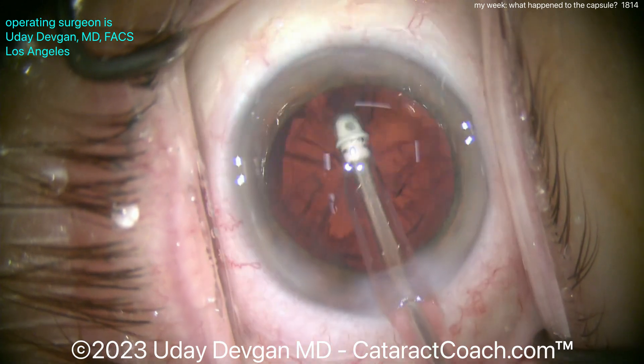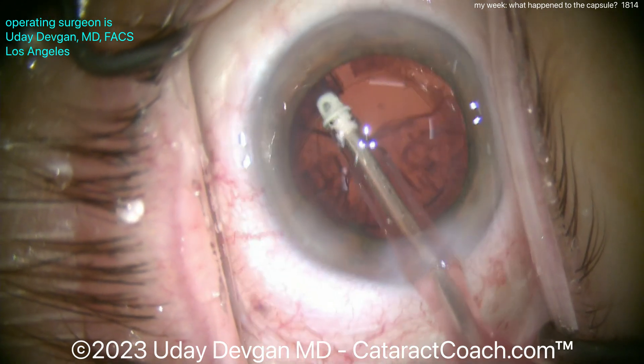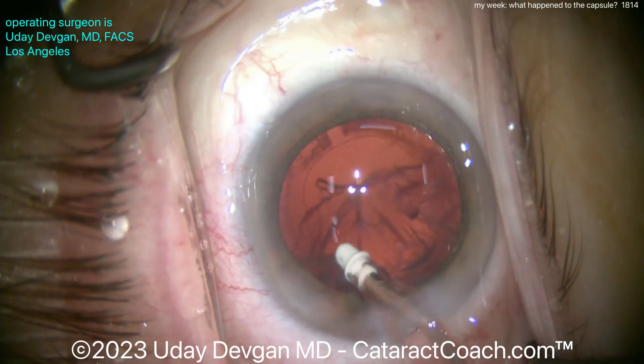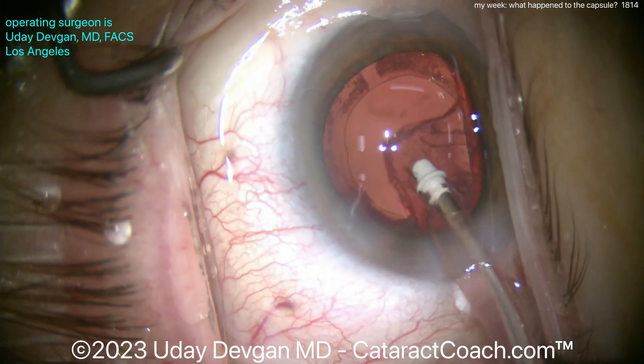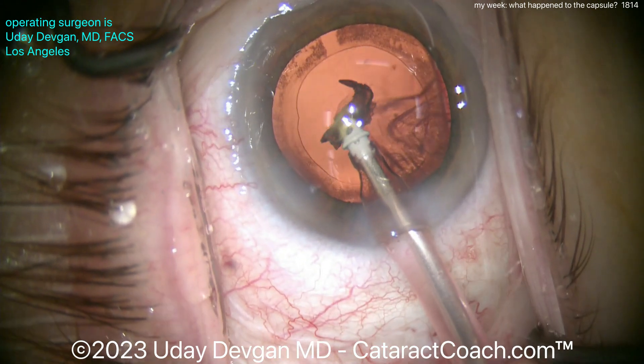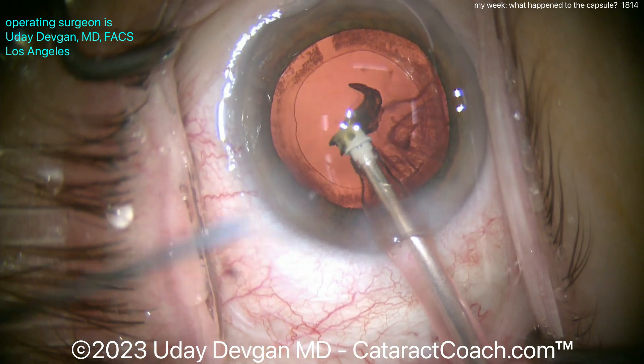Taking another piece of cortex and that looks pretty routine, coming up nicely. I'm looking at the rhexis edge — that seems pretty good. It's not moving around; I don't think there's any zonular weakness so far. Oh, a little bit of nuclear chip, so we can try to aspirate that with the I/A probe, maybe use a spatula to push it into the port.